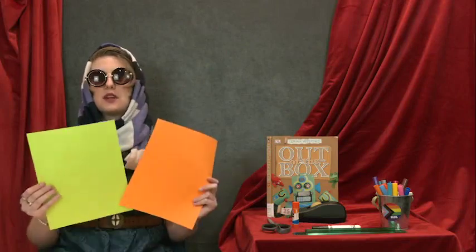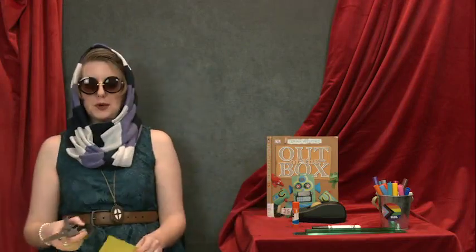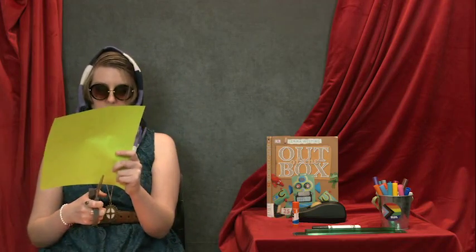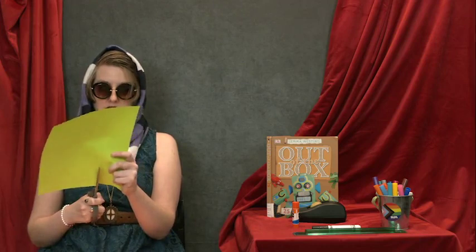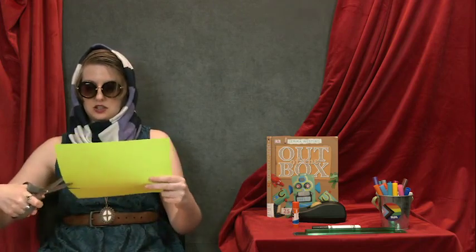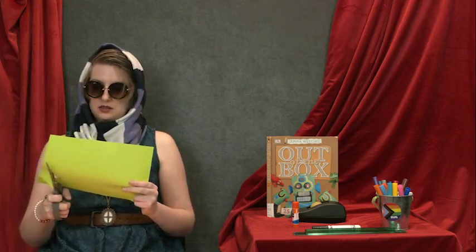And now we have a stage. Use your sheets of colored paper to make curtains, a colorful stage floor. You can use it to cut out shapes and glue them around the border, or you can use coloring supplies and color around the sides of your stage. I'm going to use my green one and make some green stage curtains.